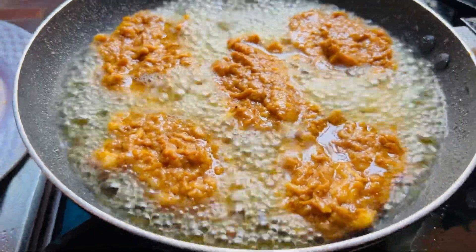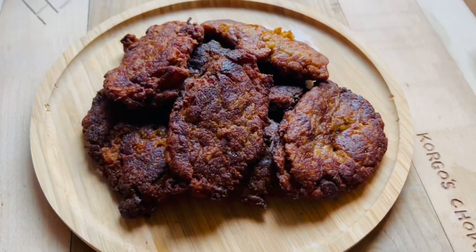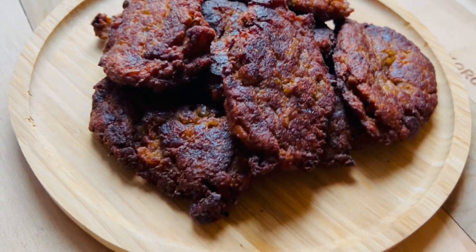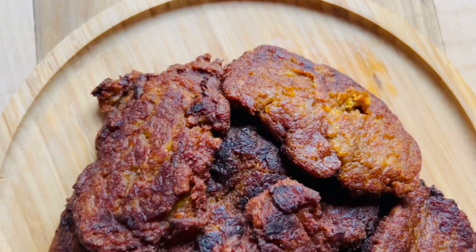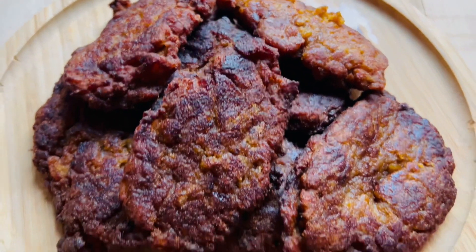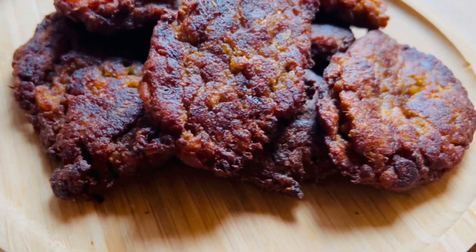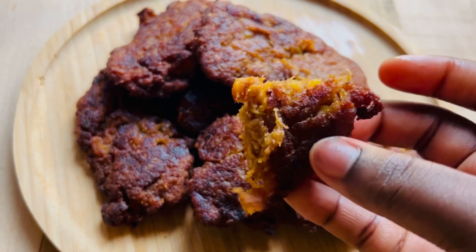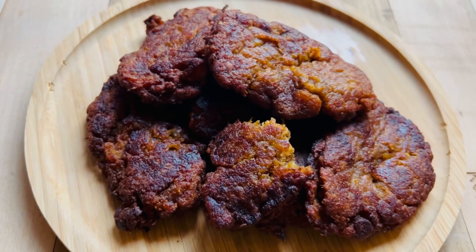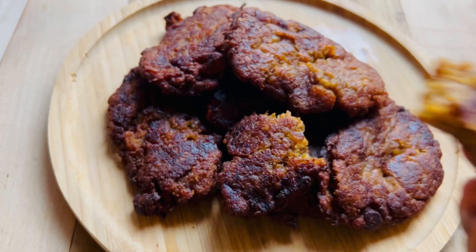We are going to repeat this process throughout until we are done with the frying. This is our kaklo looking so beautiful — I had a lot because the plantains were plenty. It's a very simple recipe; I'll list the spices in the description box once again. This is how kaklo looks — very soft and moist on the inside. Thanks for watching, bye bye!